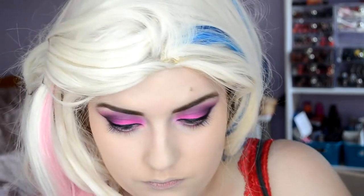With my NYX Blush in Taupe I contour my face. My absolute favorite contouring shade — it's such a warm brown that it's ideal for contouring if you're very fair-skinned like me.